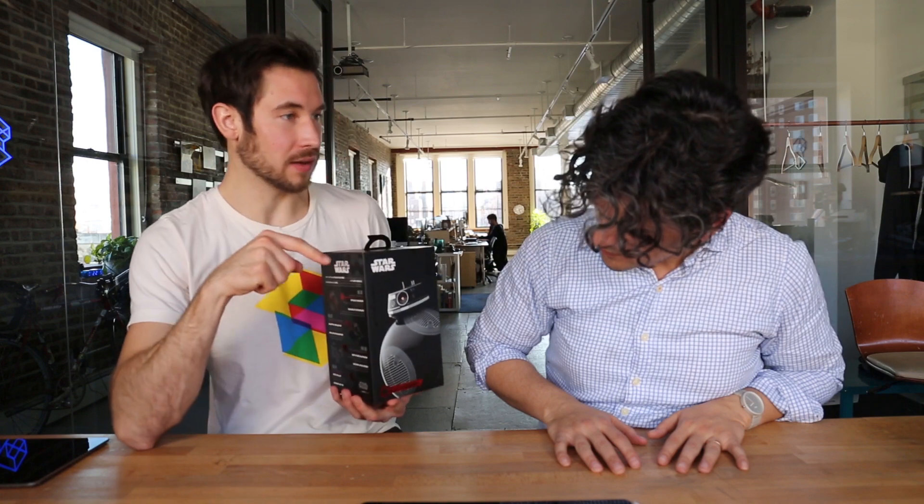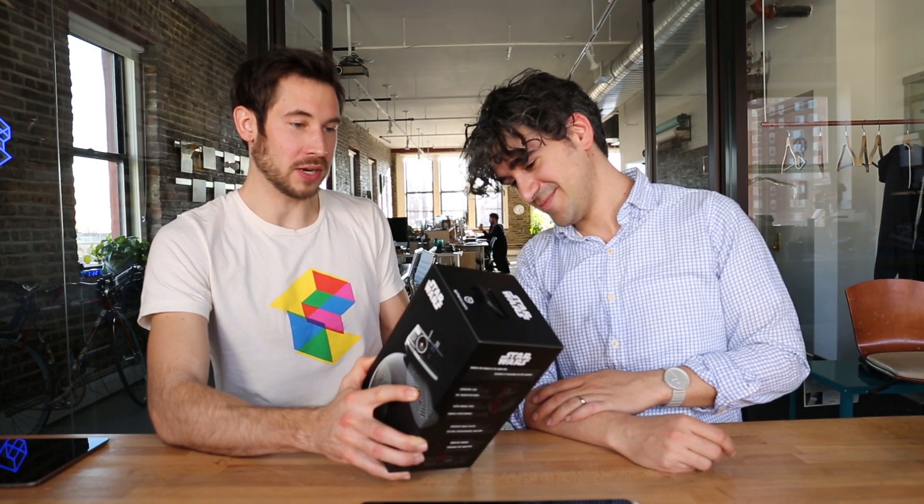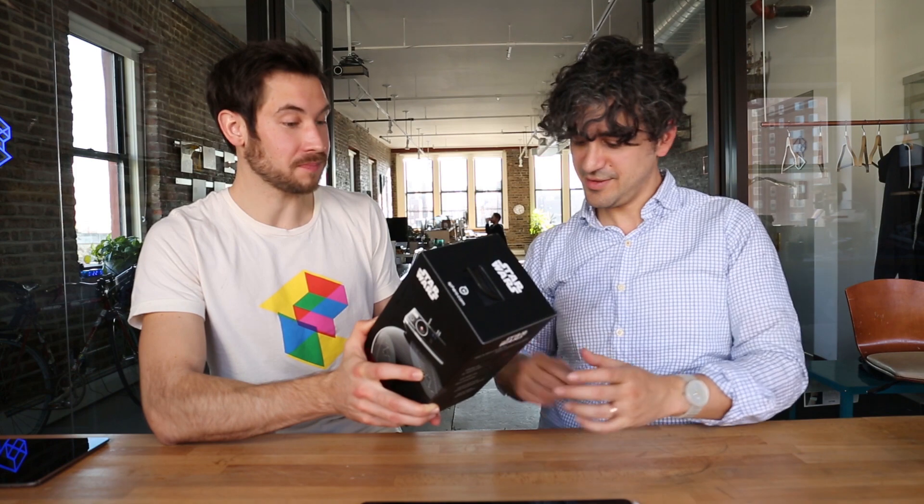Next week we have another Star Wars themed teardown — a little droid — it's going to be the BB-9E, the evil one, the mini Sphero. It was hard for us to get because the first one delivered was stolen from our elevator. It specializes in keeping starships and machinery fully operational with its many features. This is a lot of pieces — I'm going to try and reassemble this thing. See ya!